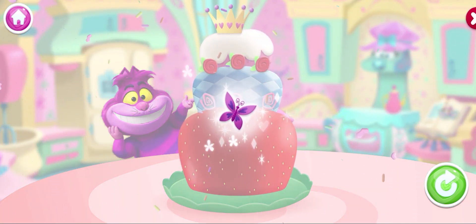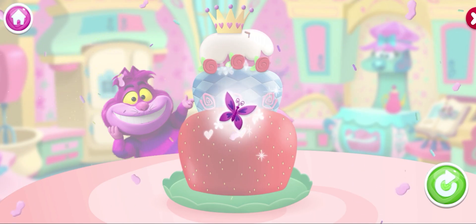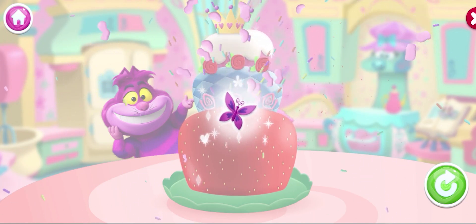Oh, look at the wonderful, flavorful, and extra-decoratable item you just got! Amazing!